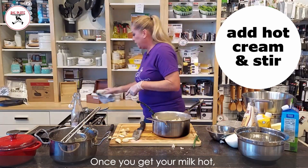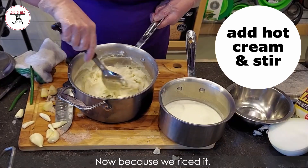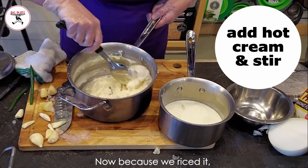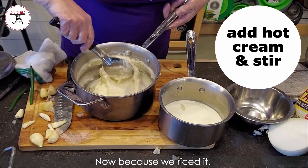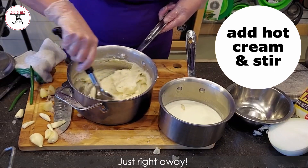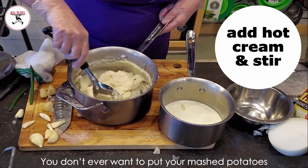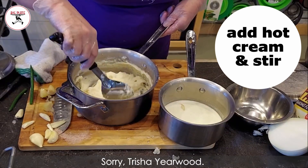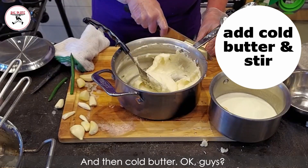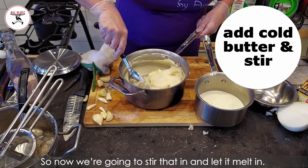Once you get your milk hot, you pour your milk in and then you just stir. Now because we riced it and because we got all the moisture out, look how fluffy they are just right away. No blender — you don't ever want to put your mashed potatoes in a blender. Then cold butter goes in, and we stir that in and let it melt.